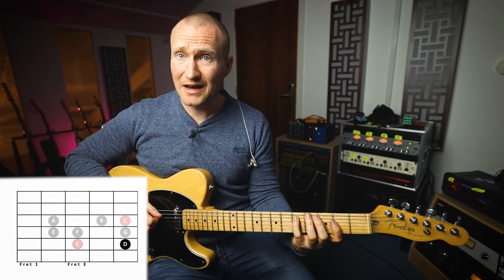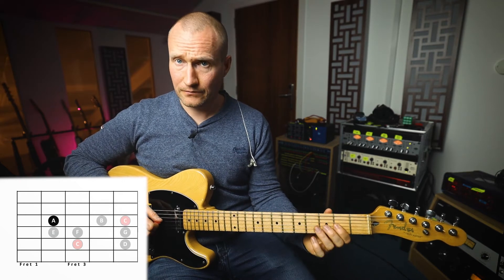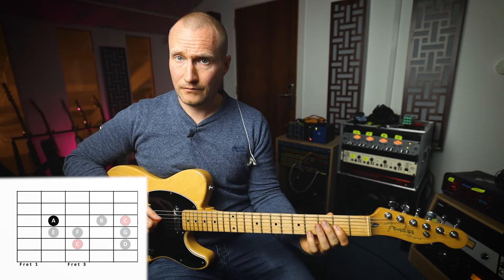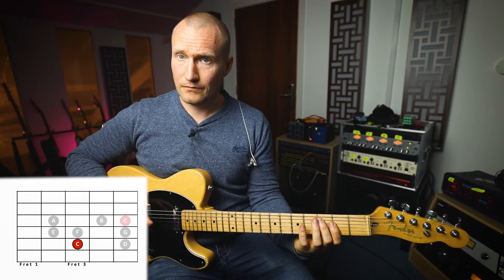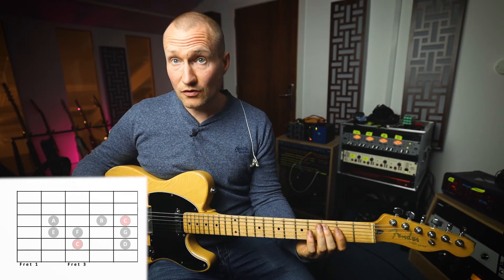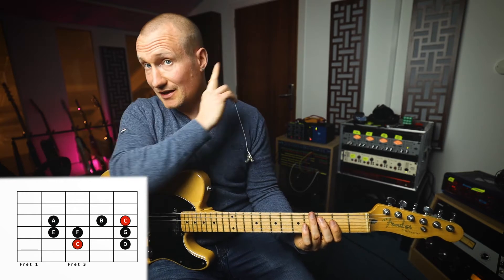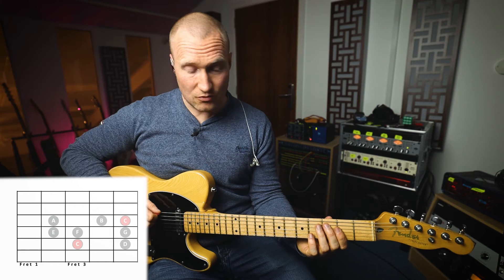Try and get this so that you can play it at this speed. Once you've done that you could take an exercise that we did when we were learning the E minor pentatonic scale — there's a link here — and we can do down, down, up on each note.